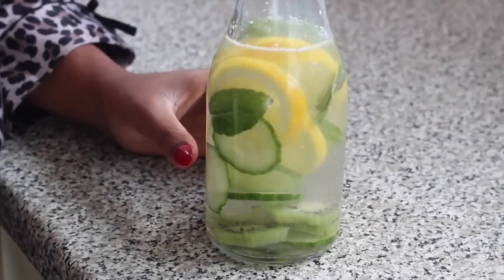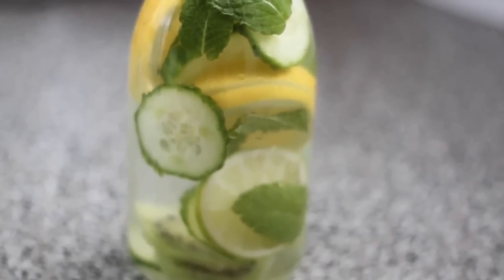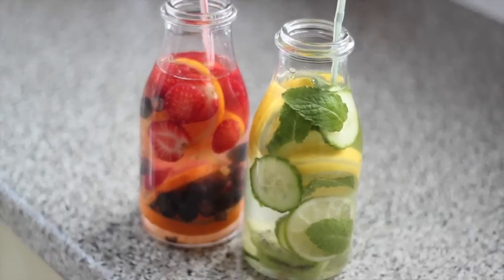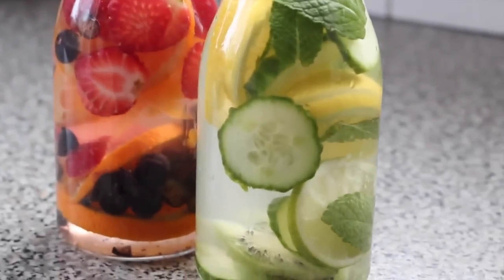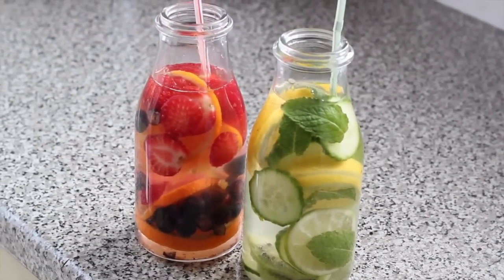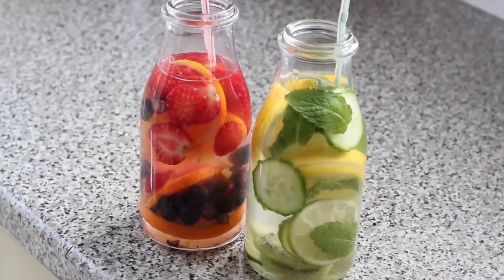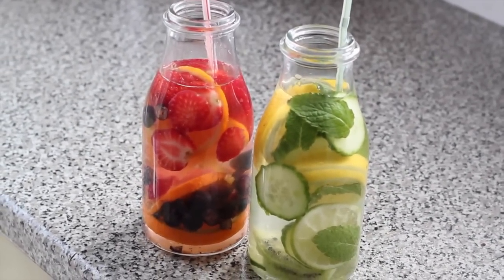I would recommend leaving this for about 24 hours so it can infuse and you can get a lot of benefits from these ingredients. It's best to leave it overnight. With the fruits left over, I just add them to a smoothie so they don't go to waste. Now we're going to move over to our teas.